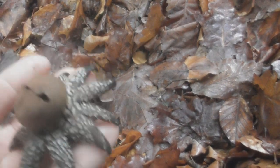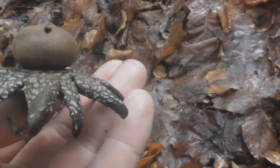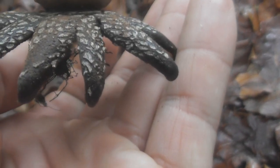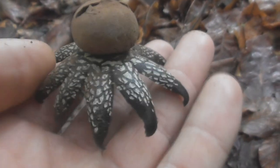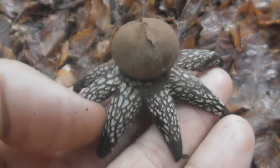In wet weather, the rays open and expose an apical tear in the inner peridium — the spore sac — via which a fine stream of spores is released and carried away on the wind.